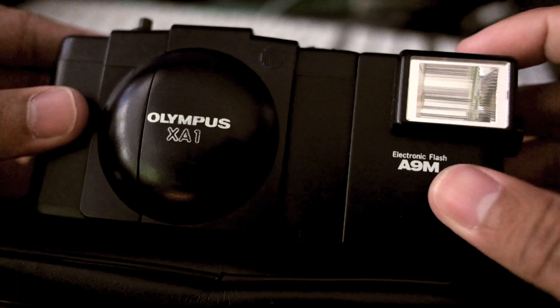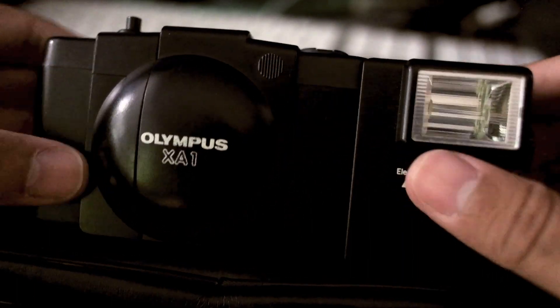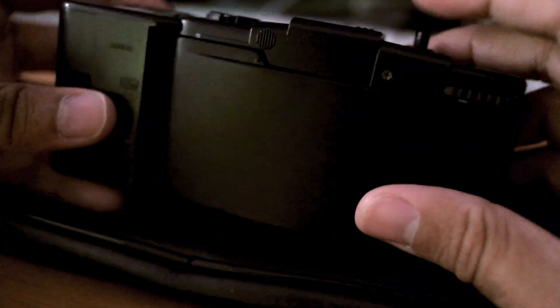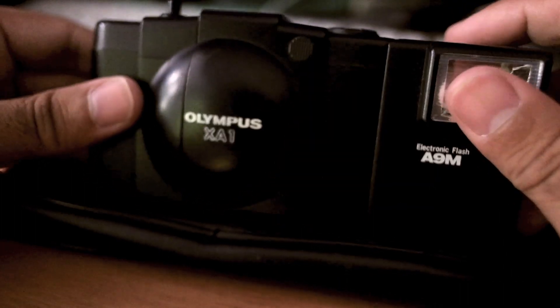Of course it's not the Olympus XA, but when I asked them if it works they said, well, we don't know. They let me take it apart and have a look, so of course I did that, checked it out, had a little Google to see if there's anything I needed to look out for, and asked them the price.